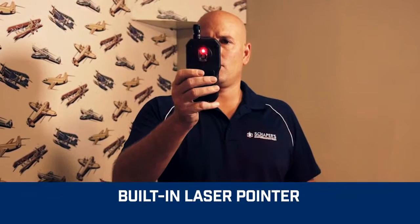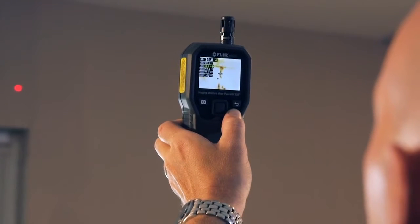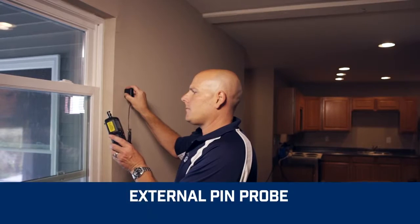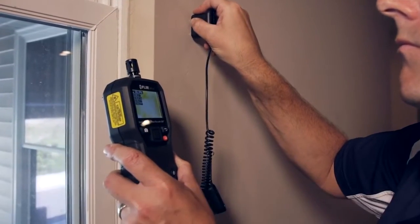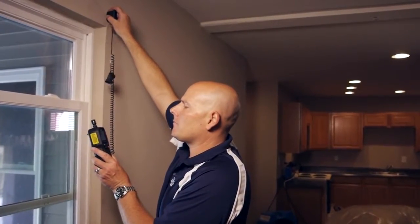The onboard laser pointer and easy-to-see display crosshairs make it effortless to hone in on potential hidden problems. The integrated pinless sensor and included external pin probe provide the flexibility you need to measure and confirm that the cold spot truly is moisture — so you don't have to pull out the drywall saw.